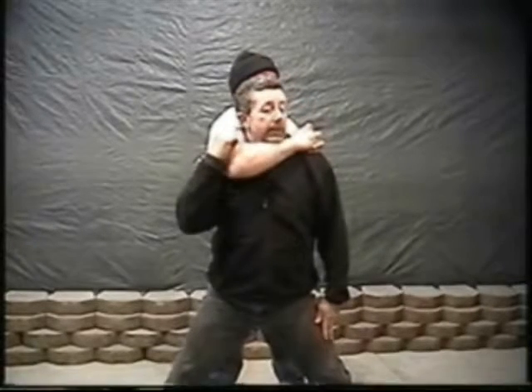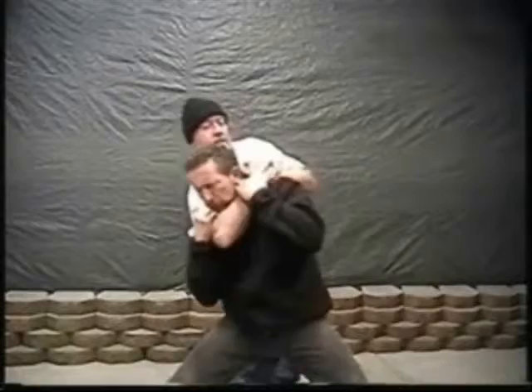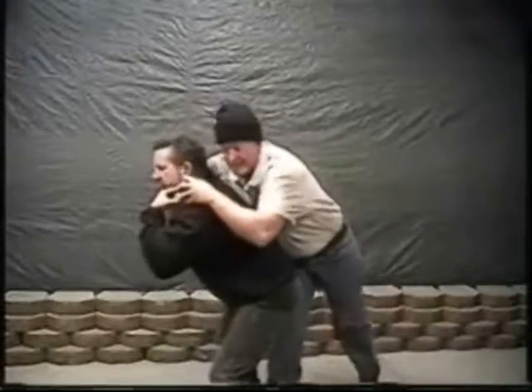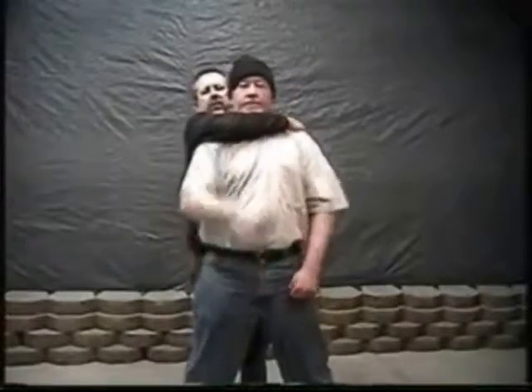You're going to limit your maneuvering ability. What I suggest: put your chin down as hard as you can and let yourself go forward. Try to push your butt in this way, like this. Nobody is just going to grab you, stand there, and then you're going to be able to do all these marvelous techniques.